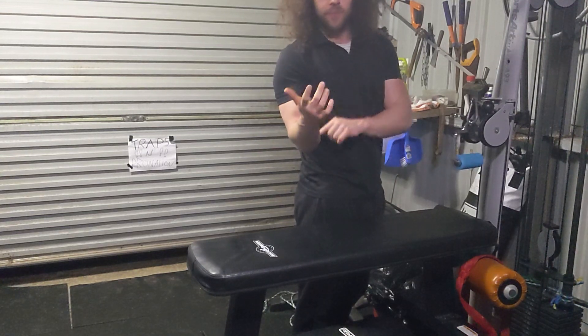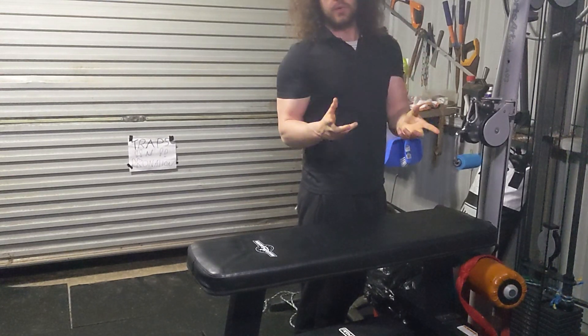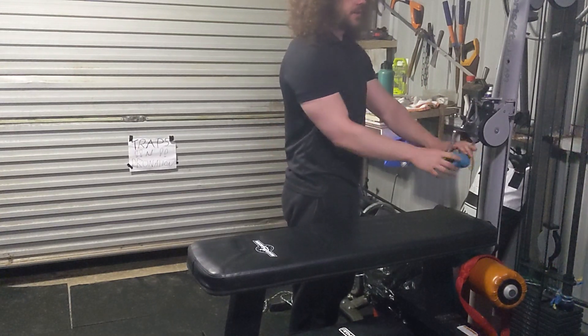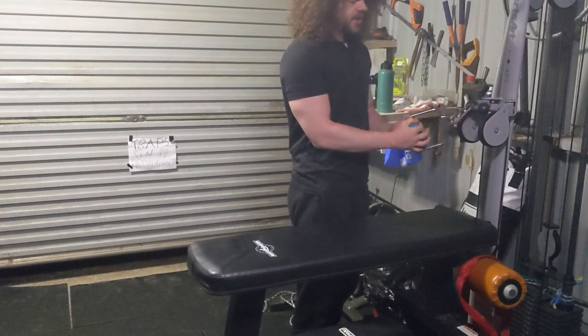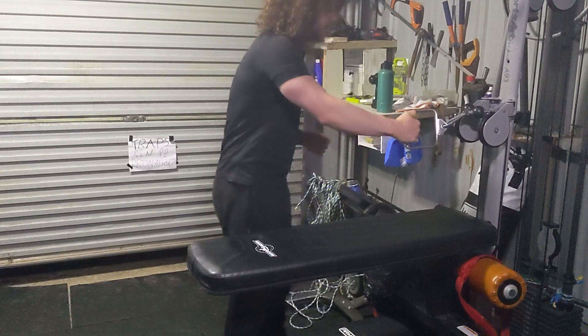If you just want big forearms with smaller wrists like a bodybuilder might, because that wrist-to-forearm ratio creates an illusionary effect that makes your forearms look bigger, then maybe don't use these — they will train the wrist more. But these are great if you just want to generally build the whole lower arm region.